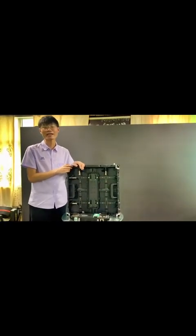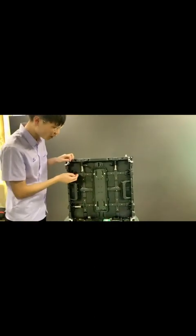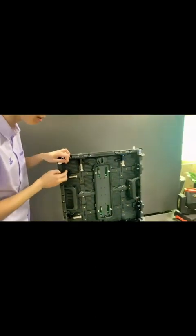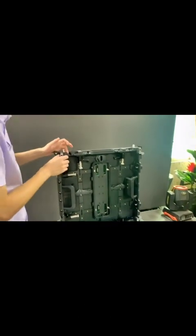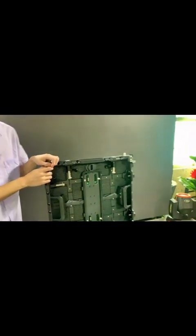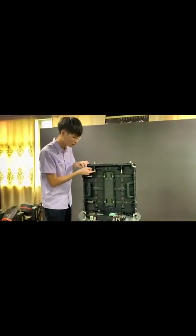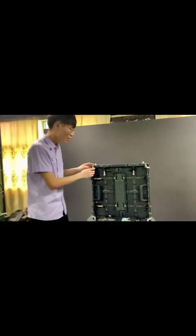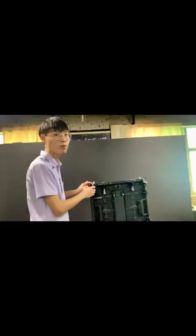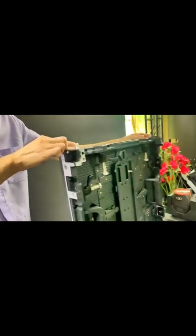Let's take a look at the back first. It has four quick connect locks — one, two, three, four — and the quality is very good. It has a tensioning design. These are two removable locating pins and extra large locating bits.